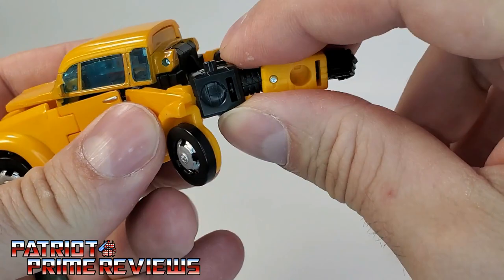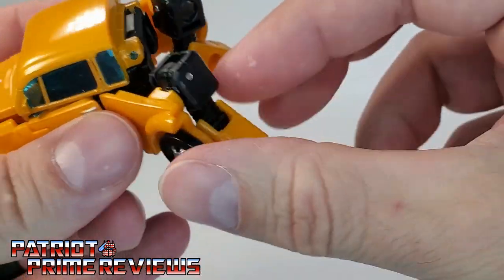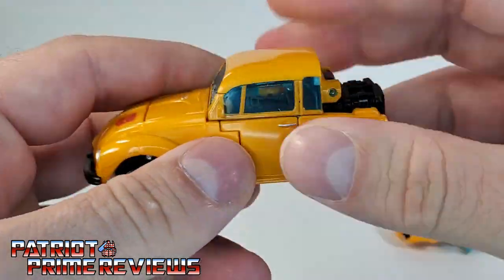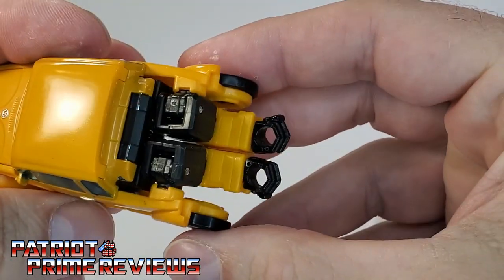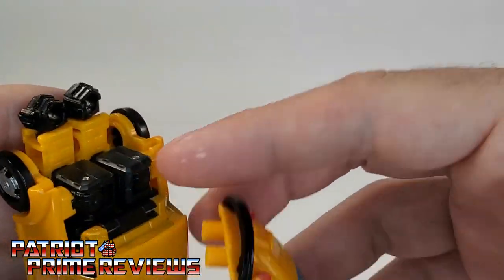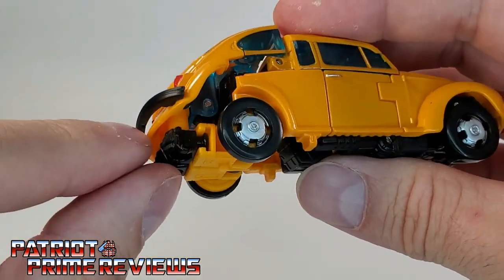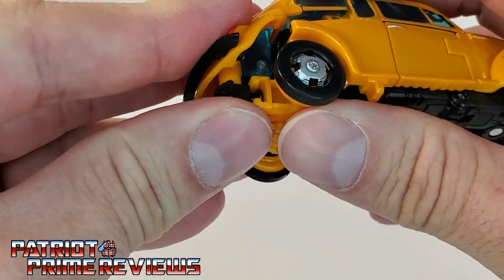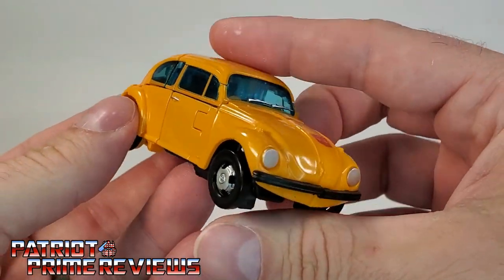Back here, bring the arms down. This little section with the circle faces in — get those lined up just right. Now get Bumblebee all pegged together at the front of the vehicle. Take the fists and line those up — the rear of the vehicle has two pegs that go into the fists. When I first did this, these were super tight. I actually had a little bit of flashing on the inside of the right fist that I had to clean out. Once you get those in, press down, get Bumblebee all squeezed together, and there we go.